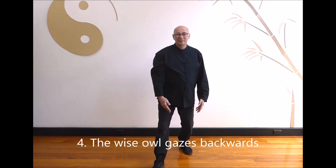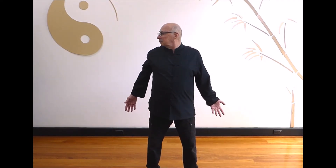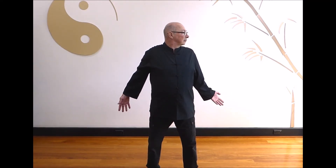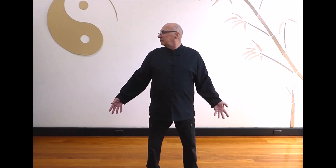Part 4: Wise Owl gazes backwards. Breathe in as the hands move back and look to the left. Hold and breathe out as the hands and head move back to the front. Breathe in as the hands move back and look to the right. Hold and breathe out as you return to the front. Breathe in as the hands move back and look to the left. Hold and breathe out as you return to the front. Breathe in as the hands move back and look to the right. Hold and breathe out as you return to the front.